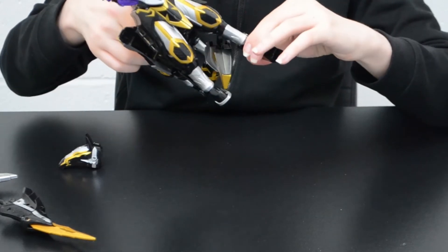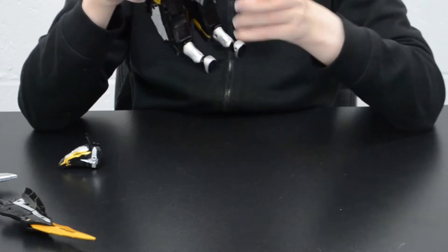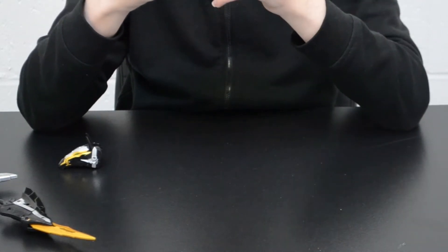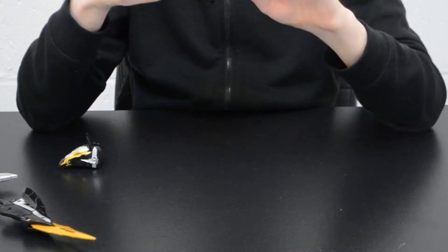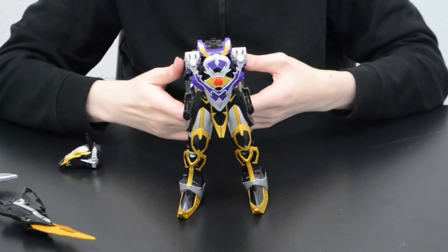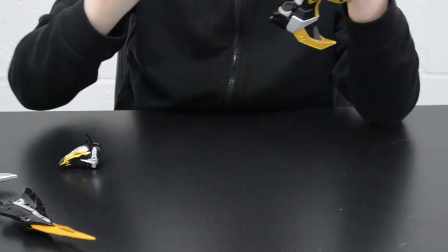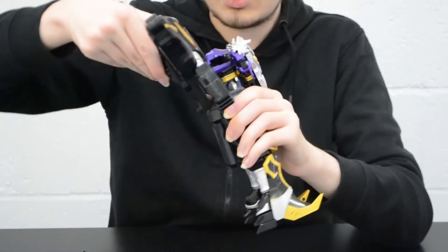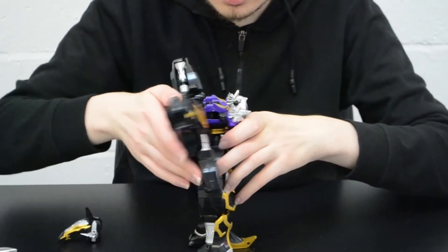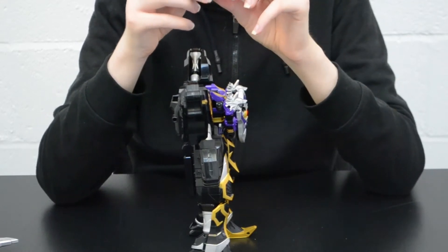Extend the hoof extensions downwards to become heels, then flip the stirrups down to become the new feet and shins, rotating them 180 degrees to reveal the full lower legs of the Megazord. Come to the underside, bring the arms downwards, bring the back legs of the horse up, split the arms, bring this panel down, rotate the whole assembly 180 degrees, bring it up, slide the whole assembly back down again and lock it into place. Then connect the horse head this way up and flip down the panel underneath to bring out the Megazord face.